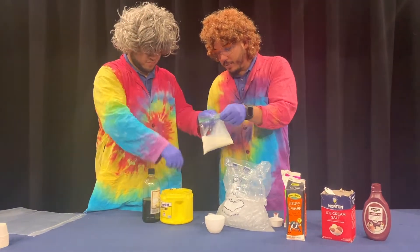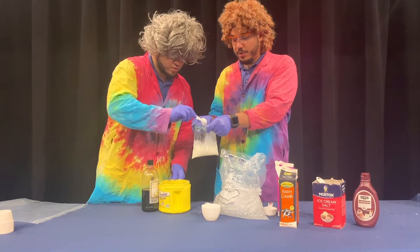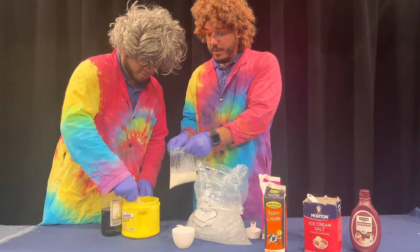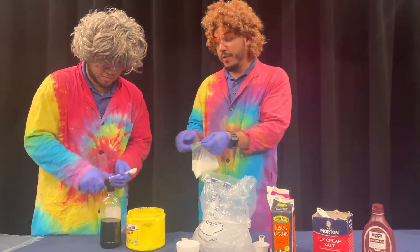Inside the bag we're going to add the sugar — two tablespoons of sugar. This scoop is a half tablespoon, so we're adding four scoops. And then just about a half tablespoon of vanilla.